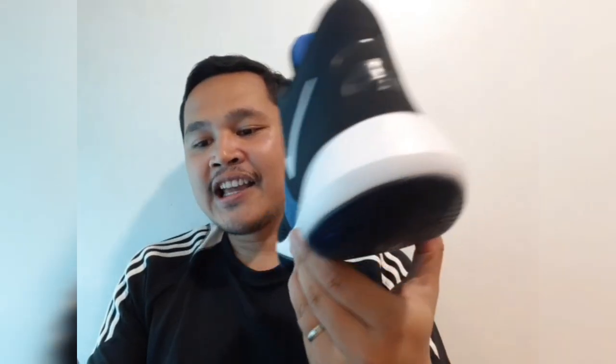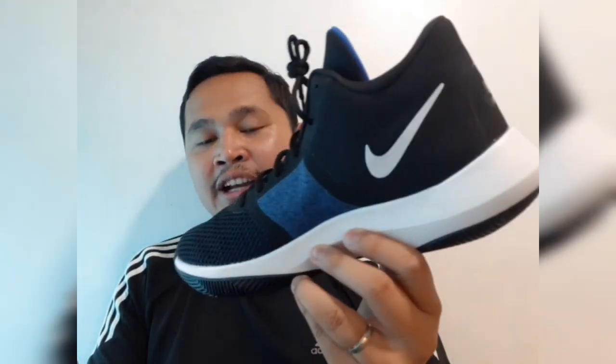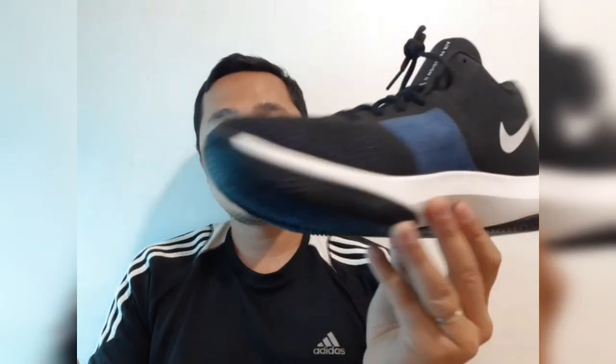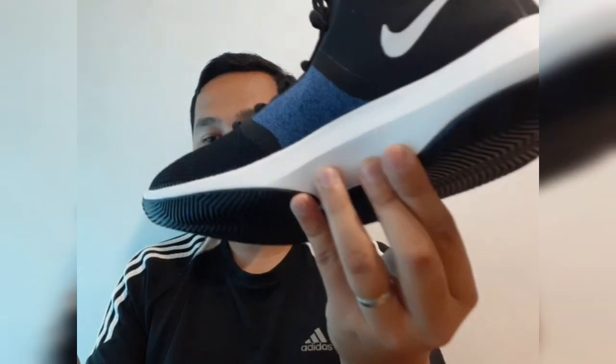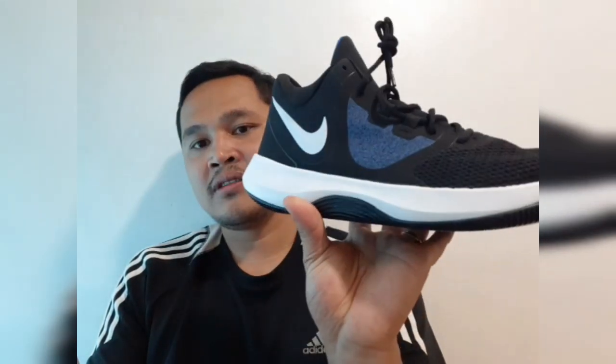Profile of Nike Air Precision 2. Attack from every angle and move with precision with these Nike basketball shoes. The Nike Air Precision 2 is made for every player and position — whether you're a point guard, shooting guard, small forward, power forward, or center, this is a great shoe for you. It's equipped with a breathable mesh upper and a thick midsole for superior performance.